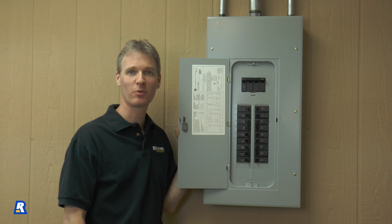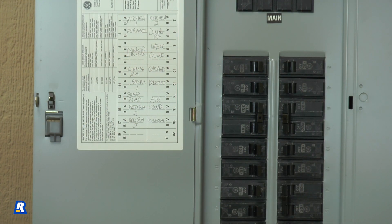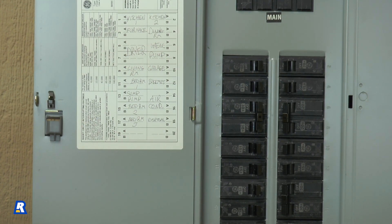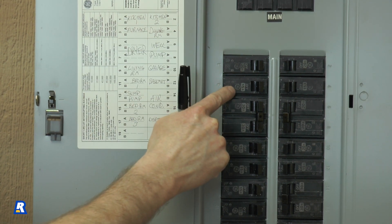After choosing the circuits we want to power during an outage, we'll need to locate the corresponding circuit breakers and mark them in the main panel. I'm going to attach the furnace fan to circuit C, so I'm first going to locate the furnace breaker and mark it with tape.